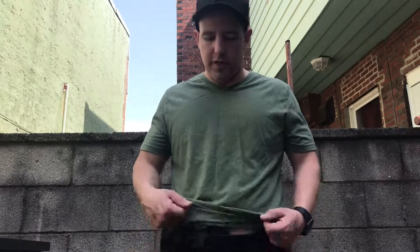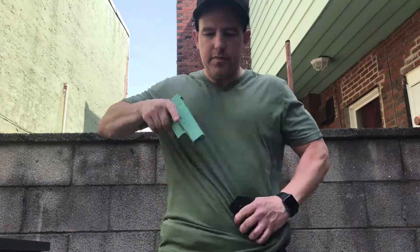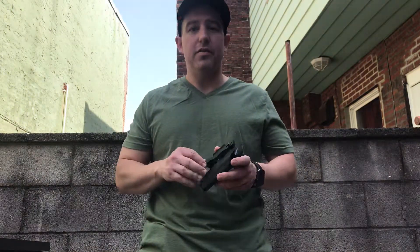Hey guys, this is Ryan from Philly Custom Kydex. I'm a one-man Kydex shop operating out of sunny South Philadelphia in the Pennsport area. I made a holster for a friend the other day, dropped it off, and he said it looks great but asked how to use it, so I wanted to make this video to give you a way to access that information if I'm not available.